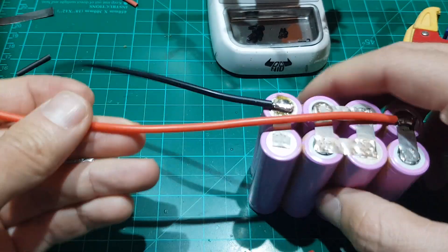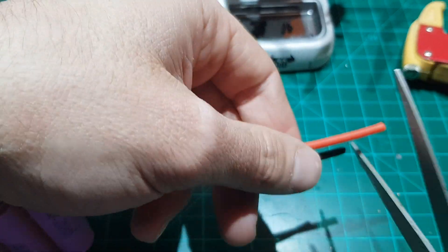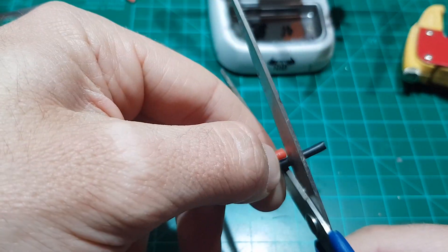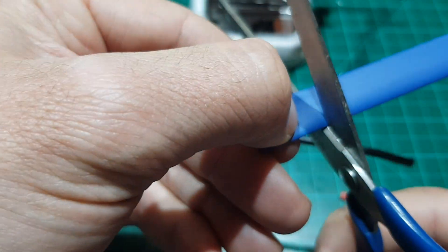Now that both cables are soldered into position, it's time to adjust the length. Cut both cables, if required, to the same length. Keep in mind that both wires are now active and connected to the battery, so be extra careful when handling them.